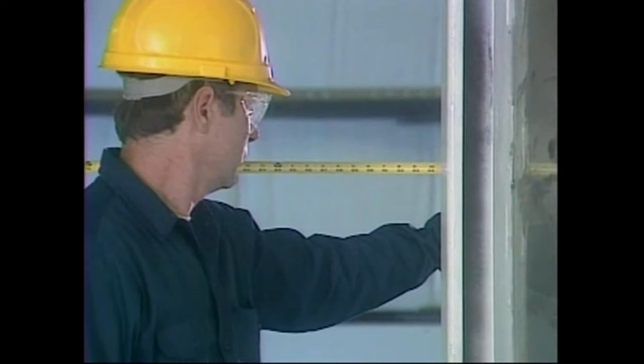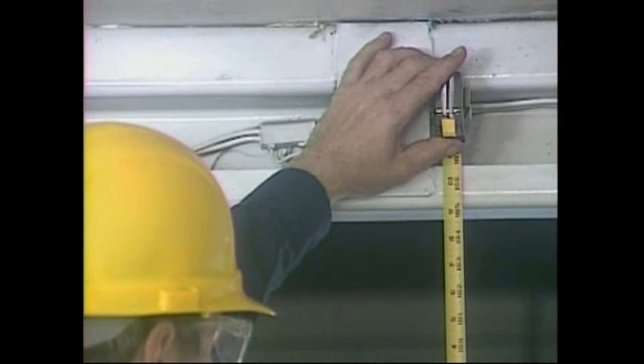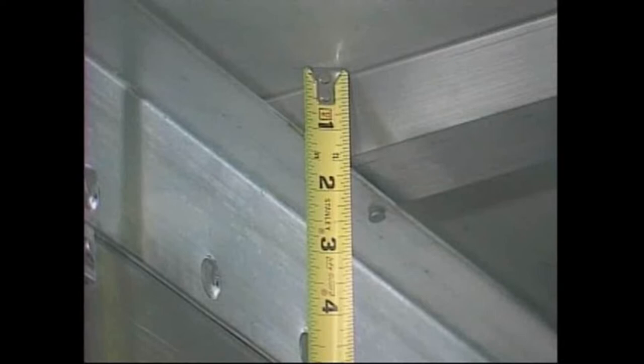Second, measure the sill-to-header dimension. This is the vertical distance between the underside or bottom of the header and sill, or surface on which the door will be resting when closed. Next, measure the depth of the header — simply the dimension from the underside or bottom of the header up to the roof skin or lining. The fourth and final dimension is the depth of the unit's roof bows — the channel-shaped pieces that span the body from side to side, holding up the roof skin. Measure from the bow's underside to the roof skin.